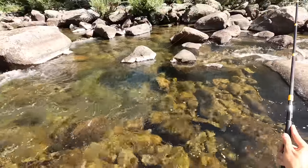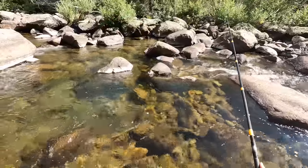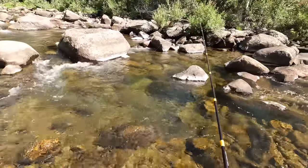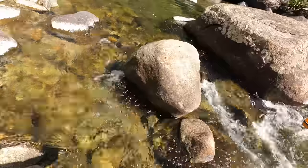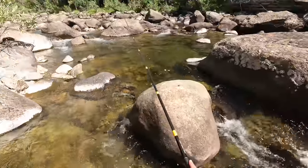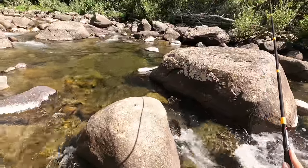Isn't this a beautiful stream? Tenkara really shines on water like this. This is the stuff Tenkara was made for. We've just got boulders on top of boulders on top of boulders on more boulders. Yeah, this is a nice rod — I do like this rod.